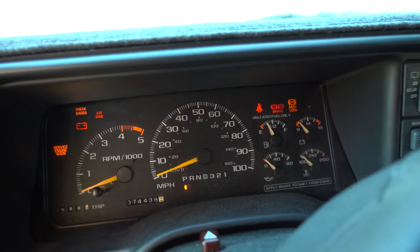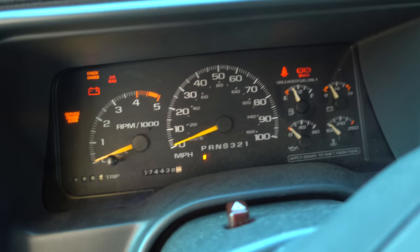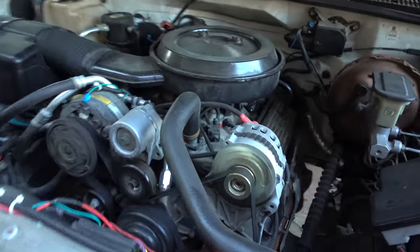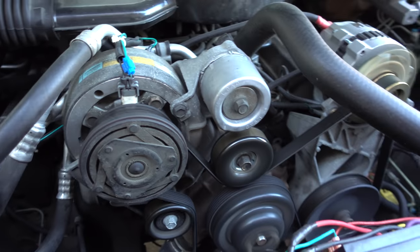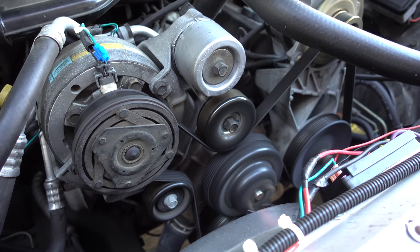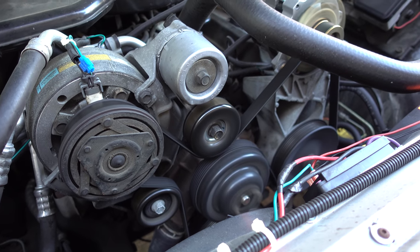It's cold out today. I'm going to go ahead and start this thing up. Pretty loud and annoying. So what I'm going to do is take the belt off and then I'm just going to spin those by hand — the idler and the tensioner pulley — and I'll see which one is squeaking.